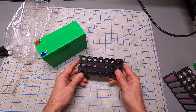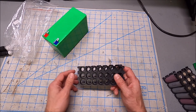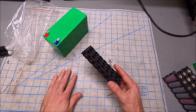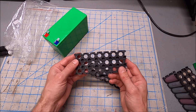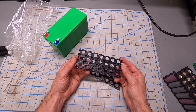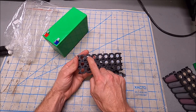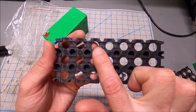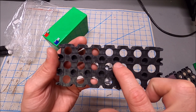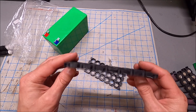You could also stack multiple of these together to get other voltage configurations. I'm going to build a 12-volt battery. Looking at the back of this holder, I think it was designed for spot welding — you can see these little indentations where nickel strip would sit.